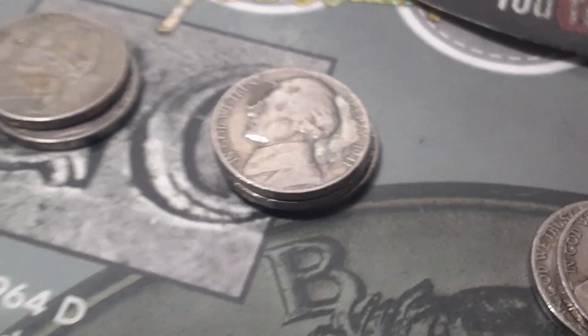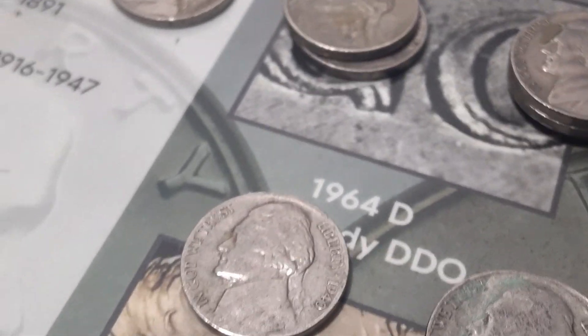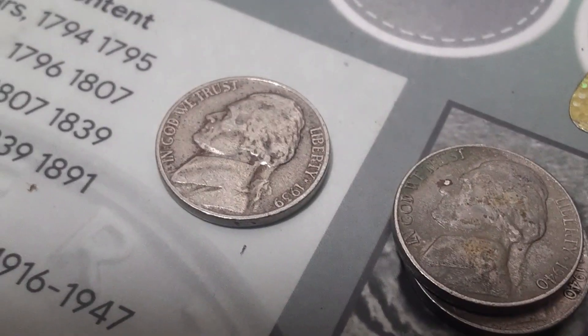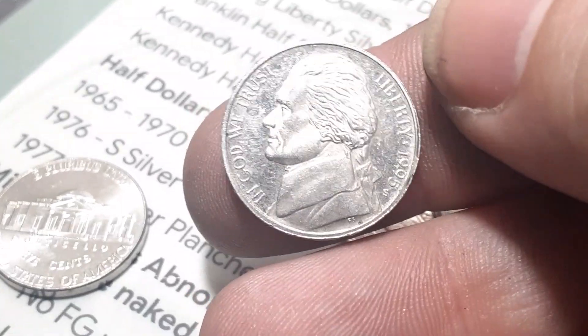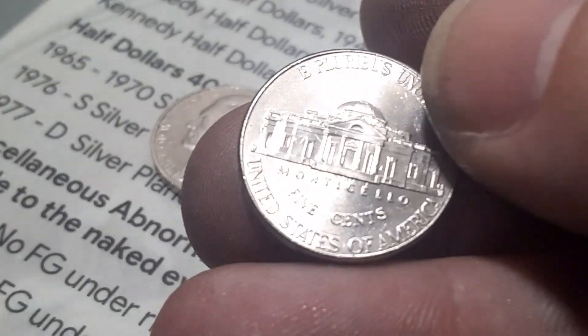1942 — we got one war nickel and one copper nickel. We got some 41s out of Philadelphia, a couple out of San Francisco. Same with the 1940s — a couple out of Philadelphia, one out of San Francisco. And then we got a 1939 out of Philadelphia. We got a couple Canadians, and one proof — the 1995 San Francisco proof. And then we've got a die clash under the Monticello, like the 2018s.